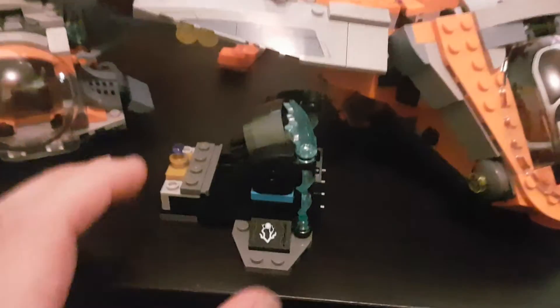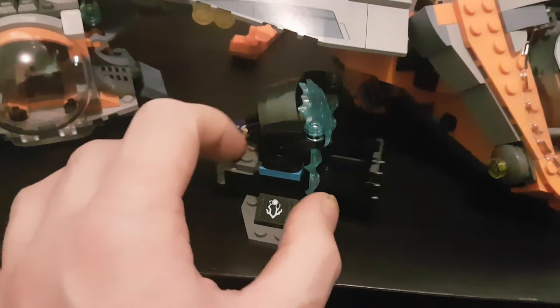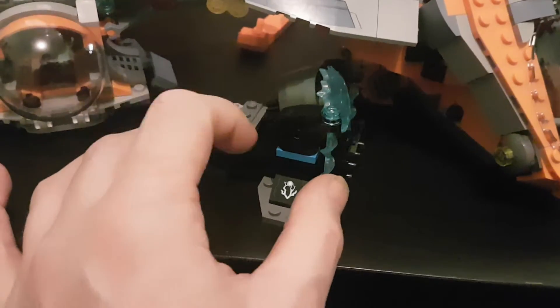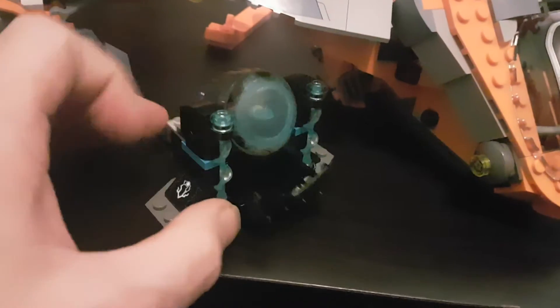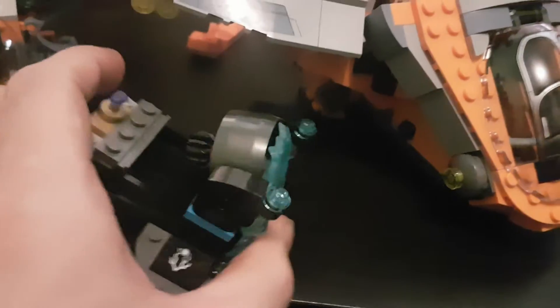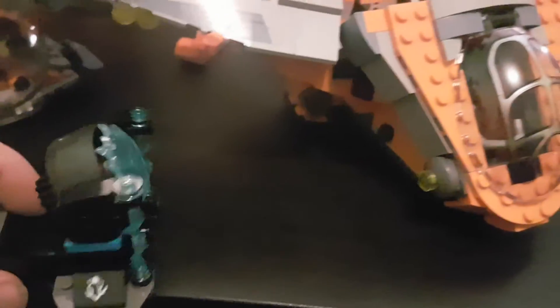You get the Chaos Gem — you actually get four Chaos Gems, so that's pretty cool. I think it's mine. And I like the spinny bit and the electricity and all that. But again, if they left it out, I wouldn't have even noticed, so it's not a big thing.